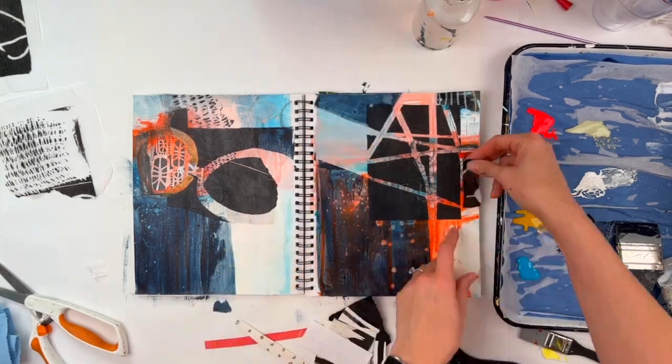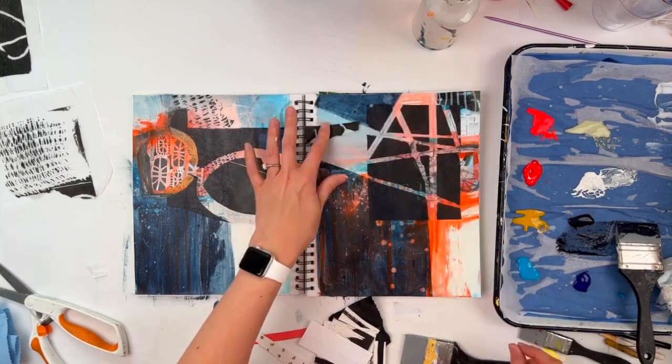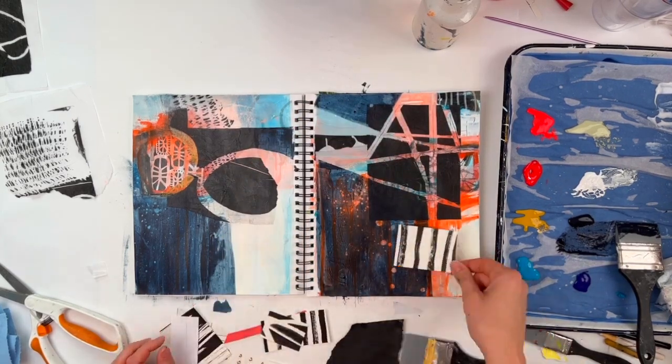I think it's entertaining — if you look at the palette that I'm using, you can see how many colors I didn't use. I didn't use so many.